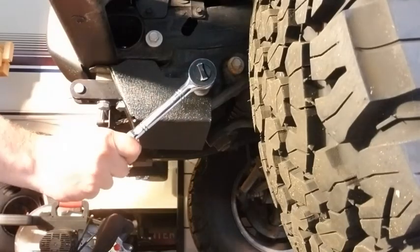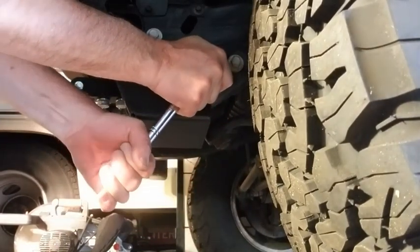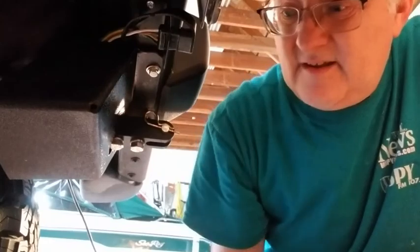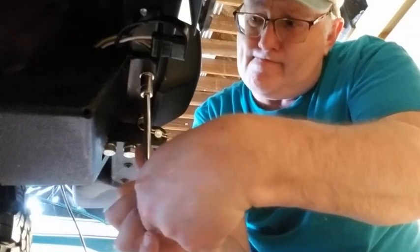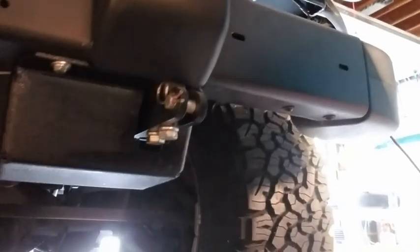Remember, this is your steering box, so you've got to have it tight. There we go. Now let's move over and you can see the other bolt right through that skid plate right there. There we go — good and snug. You can see it from the front, you can see where we cut it out, and you can see how that protects the steering box all the way underneath.